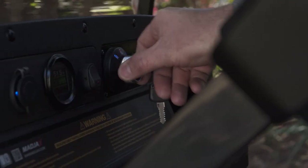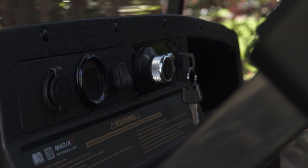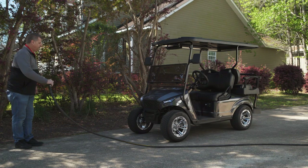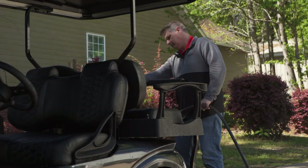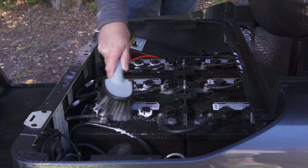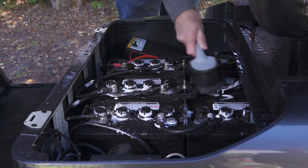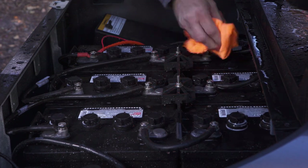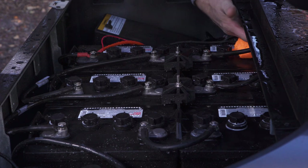Before cleaning your Madjax X Series golf cart, turn the key to the off position to ensure water does not impact the electrical system. If using a pressure washer or pressure hose, do not spray electronics directly, including the display panel. Do not directly spray your lead acid batteries with water. You can use a brush and a mixture of baking soda and water to clean the batteries — the baking soda neutralizes the battery acid. If your golf cart has a maintenance-free lithium battery, you do not need to clean it.